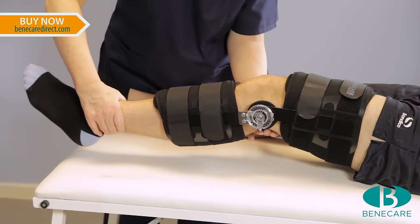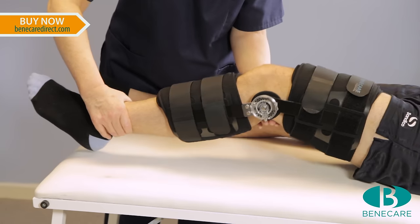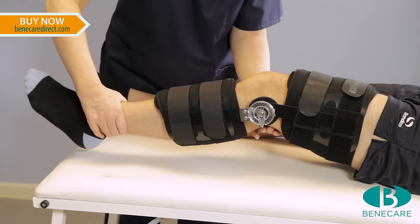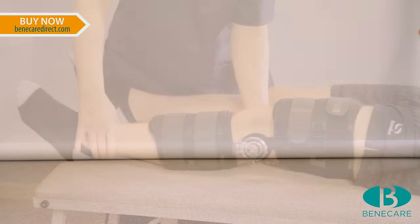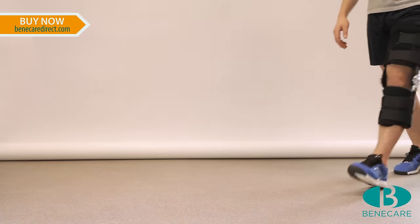Check the hinge is in the appropriate position for the injury and the brace is comfortable for the patient and not causing any constrictions. The brace can be applied easily by both clinicians and patients.